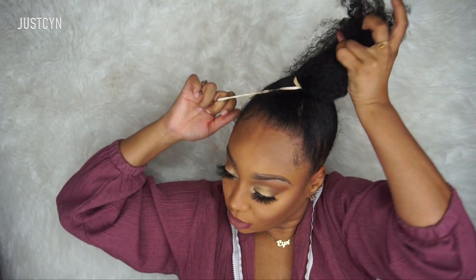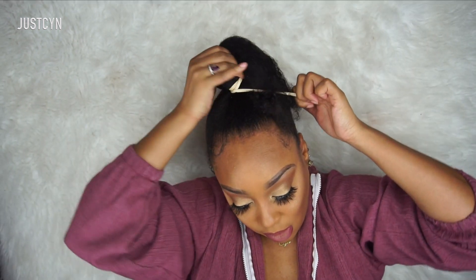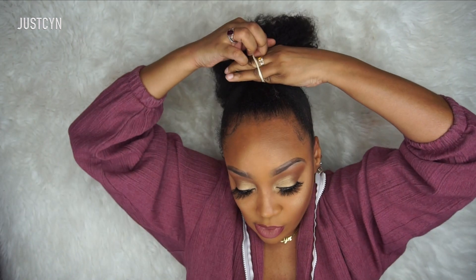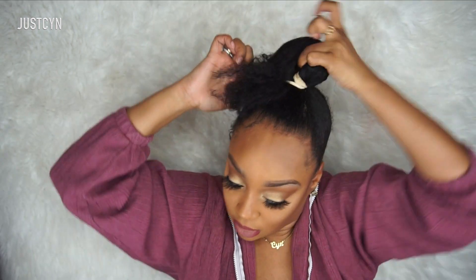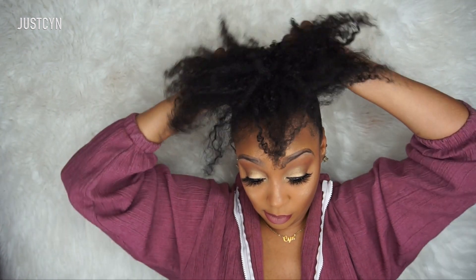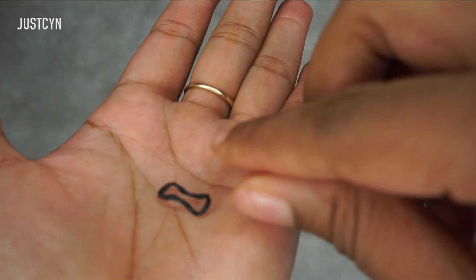I want to mention that I am natural — I've been natural for about four years and my hair is very, very curly. I love using Jamaican Mango and Lime products; they're the only products I actually use currently, and I've been using them for about a year. My hair has been growing so fast using their products — look at these inches!